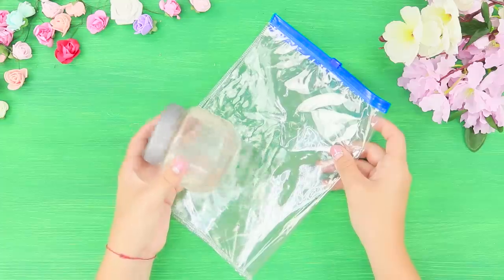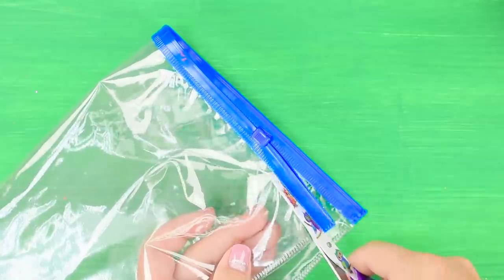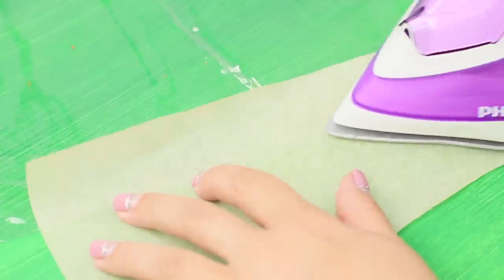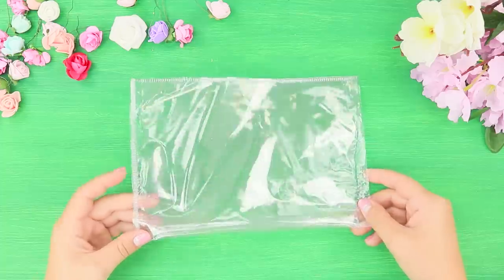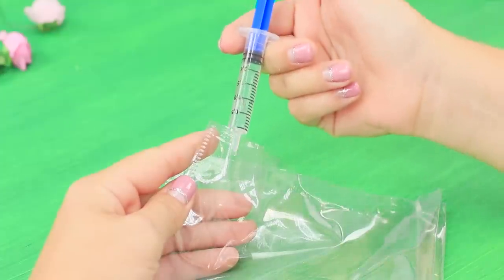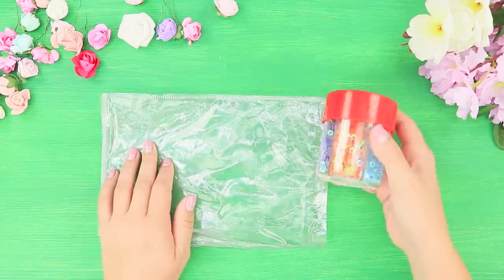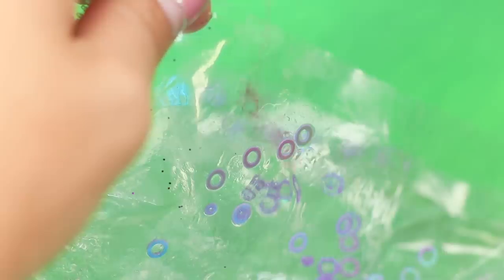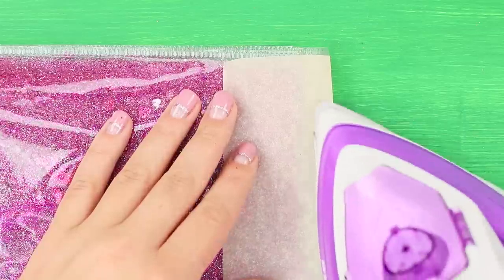And for the next life hack, take a zip pack and transparent hair gel. Cut off the zipper from the pack. Solder the edge using an iron through parchment. Fold it in half to get a hole in the middle. Using a syringe, collect the gel and transfer it into the plastic bag. Add a large shiny decor and glitter. For maximum anti-stress effect, use different colors of sequins. Seal the bag.